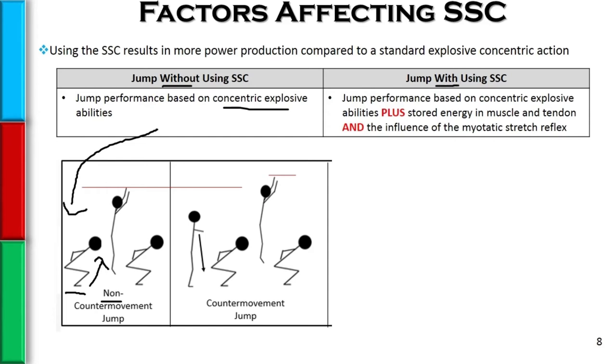However, if we allow them to use the stretch shortening cycle to perform what we call a counter movement jump, where the client will forcefully and rapidly drop themselves down, eccentrically loading the muscles involved, provoking the stretch reflex, and then explodes — they actually jump to a higher degree.